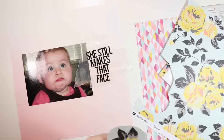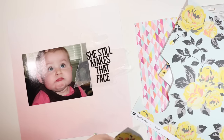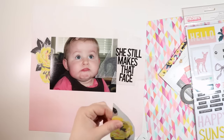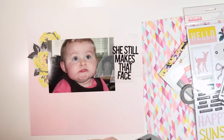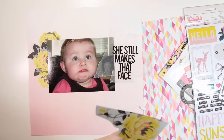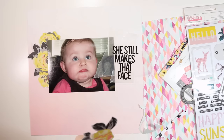Now I'm going to cut out some of these flowers since I know what I want to do with those, even though I'm still not sure about the title. If I don't know what to do with something, I move on to what I do know. I'm hand-trimming these flowers and I love the way they look tucked behind the photo, so I'll cut out a few and place some at the top left and some at the bottom right. Getting the larger elements placed first helps decide where everything else goes.